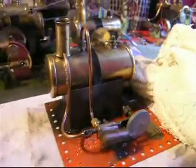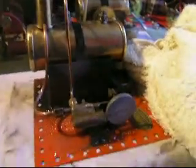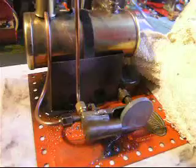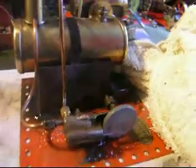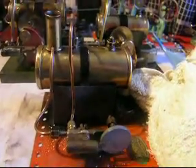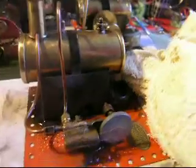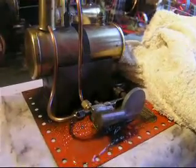Totally original condition. The only minor repair has been a new steam union connection — you can see it there. It was in terrible condition when I got it in 2012, but it's been brought back to a steam condition with some careful restorative work.